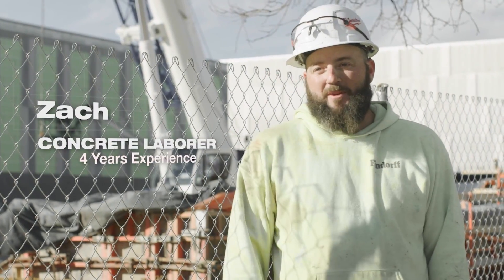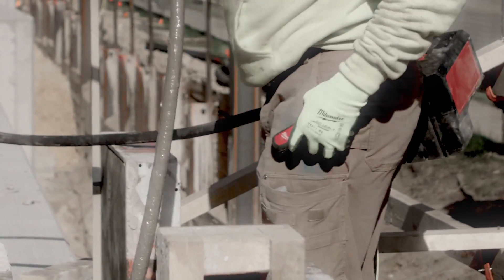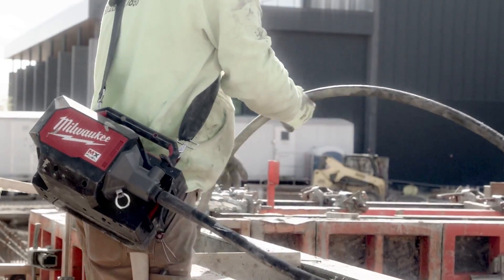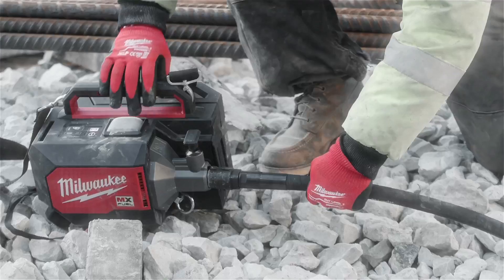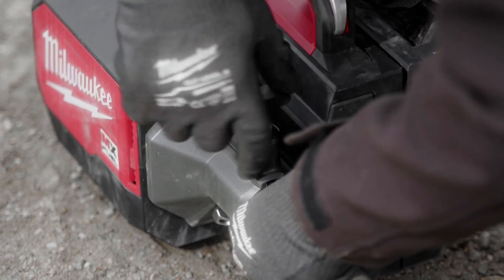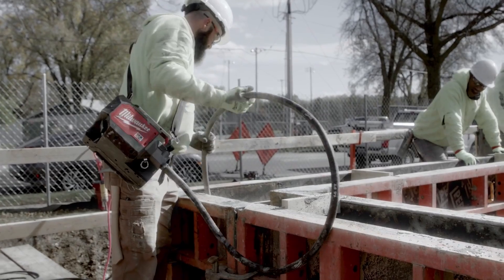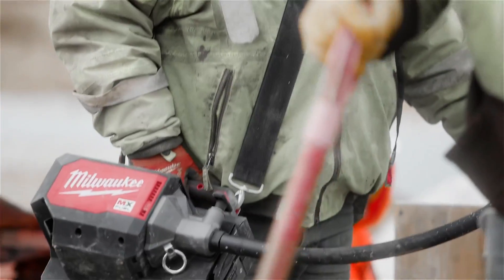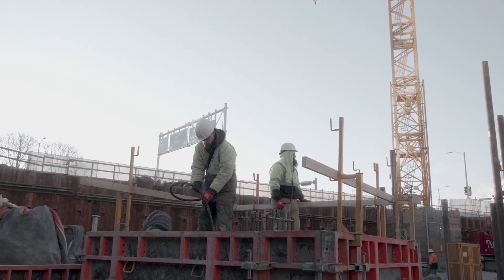The MX Fuel Concrete Vibrator is a lot more user-friendly. I love the remote — I just clipped it to the side of my pants, on and off right there. Being able to switch from Aztec whips to the Milwaukee whips makes our job a whole lot simpler. It's so much easier with a battery one. It's doing exactly what we want it to do. It's so portable — we don't have to worry about cords and we can pretty much go anywhere with it. I love it.